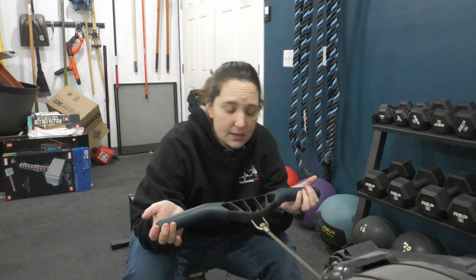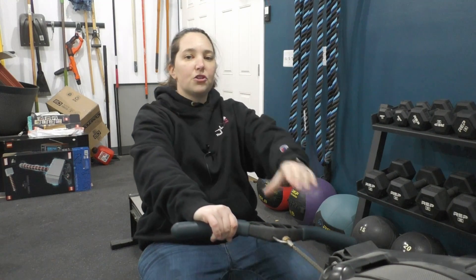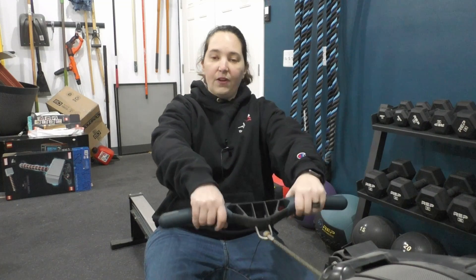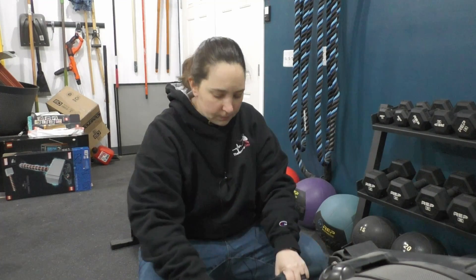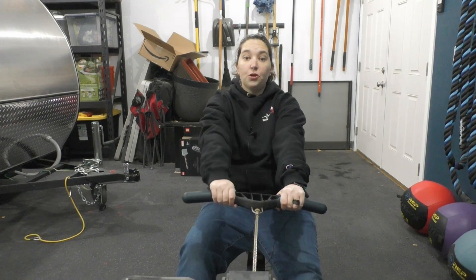Ideally we want to have our hands directly in front of our shoulder. If I take this handle and I hold it very much towards the center, it's very difficult for me to not be in this crunched position where my hands are more in from my shoulder.